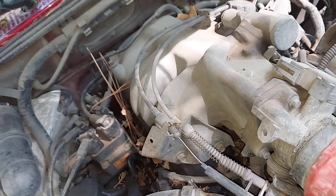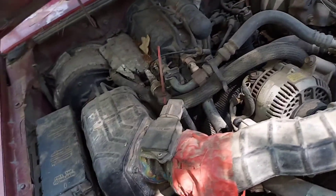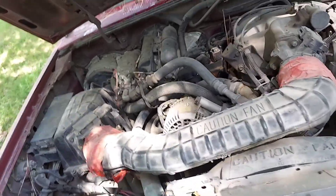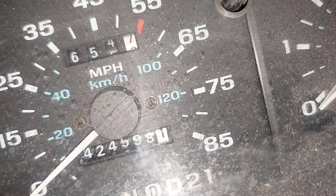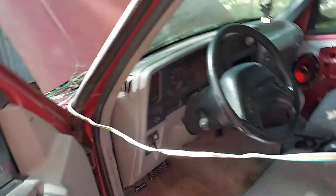It also has an improved fuel injection system over what's in the Bronco 2. We'll be documenting this — removing this engine and getting it ready for a rebuild, because it's got considerable miles on it. An unbelievable amount, actually: 424,598 miles.